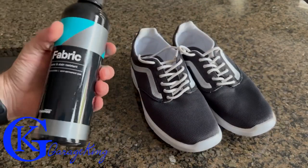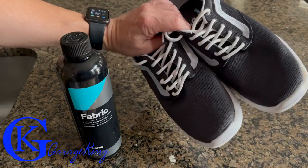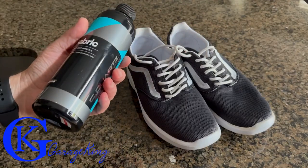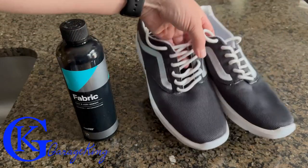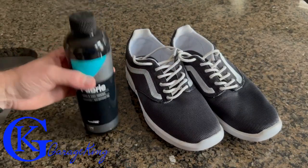That's going to make my Van shoes last a little bit longer. I apologize again that this isn't an automotive video — I promise automotive content next week. I just wanted to share this really cool, versatile product that actually does its job and works really well. Anyway, that's it — GarageKing over and out, catch you next week.